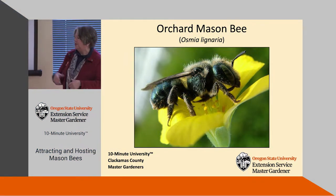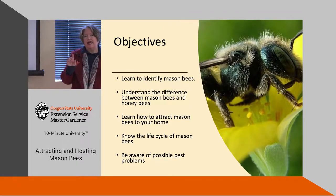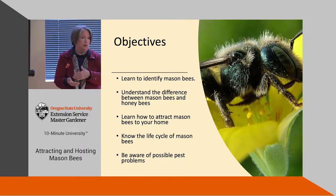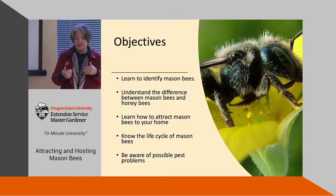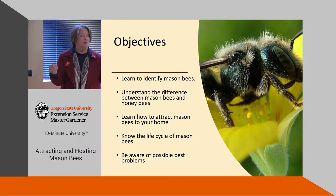Today we're going to be talking about orchard mason bees, the Osmia lignaria. I want to teach you about them. The first thing I want to ask is how many of you have blueberries, fruit trees, or cane berries? Mason bees are really cool because they're native, and they are incredible pollinators. I want to teach you about why you would want to raise them on your own property.